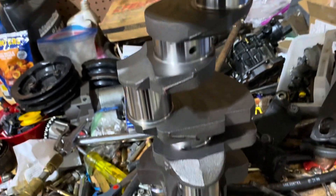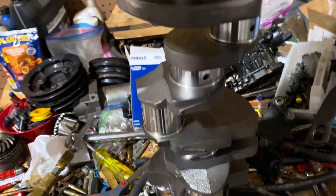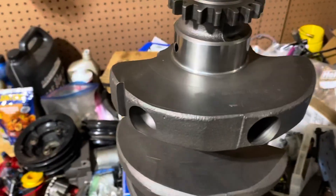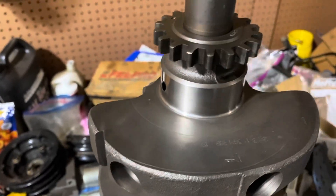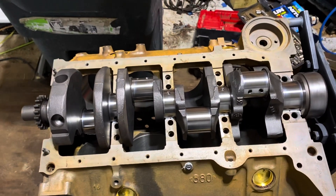It looked so clean I decided to just blow it off with an air hose and then wipe down the journals with a rag. I think it's clean enough, so I'm going to go ahead and set the crank in the block. But before I do that I have to put oil on all the bearings before I lay the crank in place.